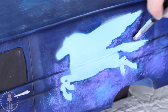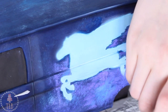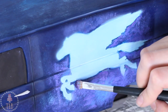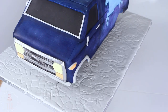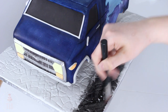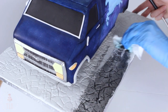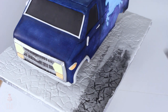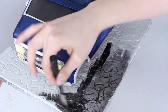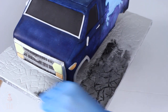Once my pegasus was fairly dry I peeled back the template and cleaned up any edges with more of that blue paint, then re-stippled on the blue and purple color. I let that dry one more time, then started working on covering the board — I laid down some gray fondant, used my stone impression mat, and painted the whole thing with black food coloring mixed with food grade alcohol. I wiped that away with a damp paper towel so the color mainly settles into all the nooks and crannies.